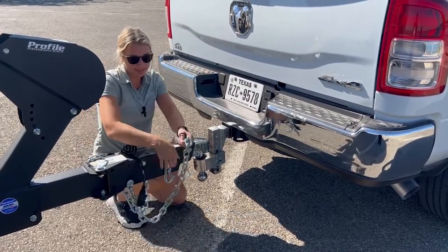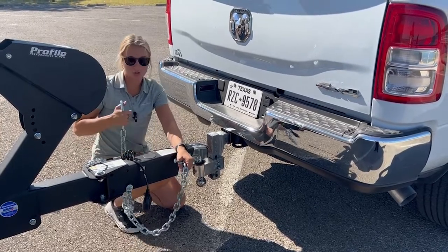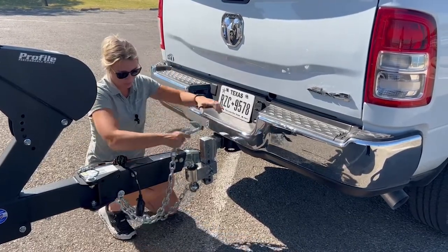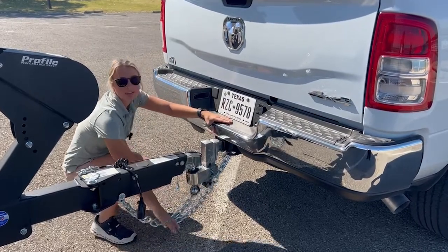Here in the state of Texas we require that you crisscross your safety chains. That process means if the trailer ever did come off the ball, your chains would cradle it and allow you to stop slowly without the trailer tongue hitting the ground. So you can see they're cradled and nothing will happen.